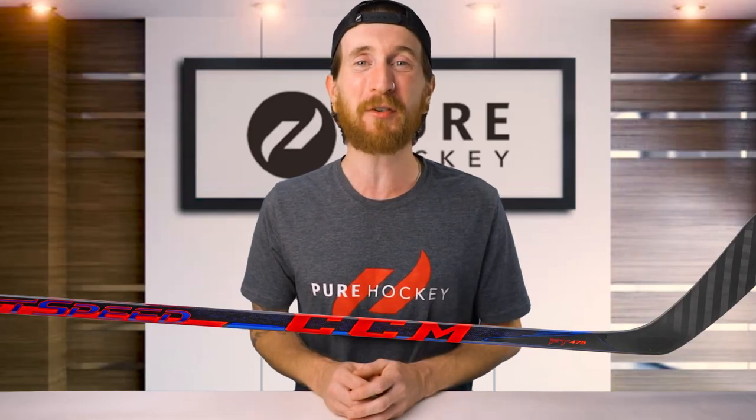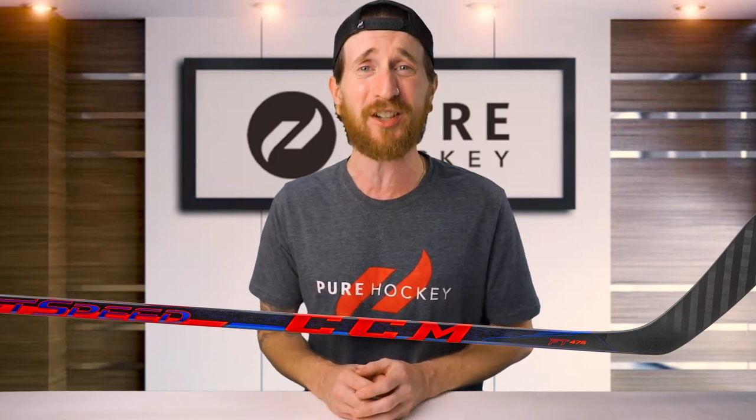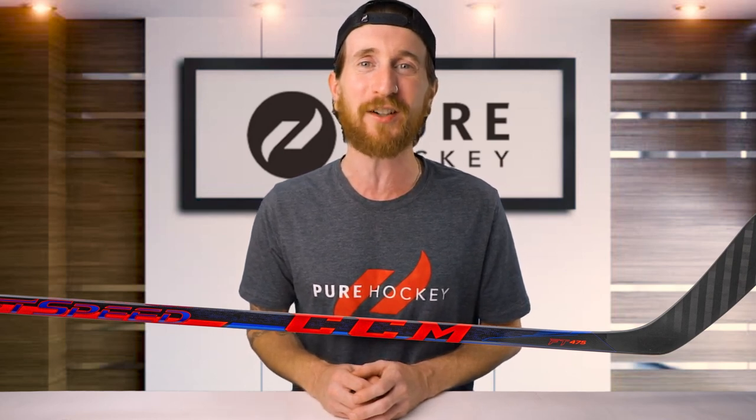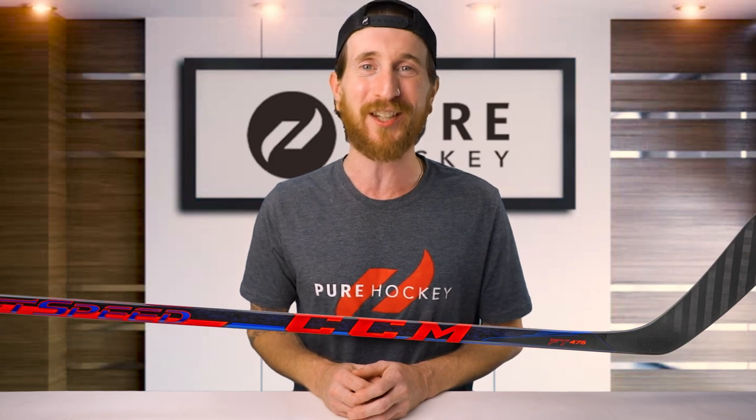Well folks, that wraps up our review of the CCM JetSpeed FT475 hockey stick. If you want to find out more about this model or the rest of the line, we have links down in our description. Be sure to like, share, and subscribe to our channel. And if you're in the neighborhood, stop by any one of our 50-plus retail locations or shop us online at purehockey.com. We'll see you in the next one.